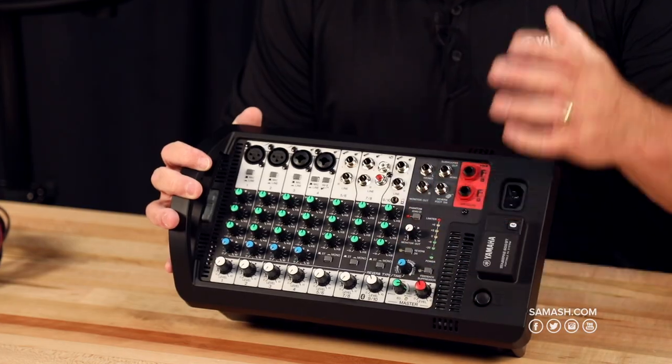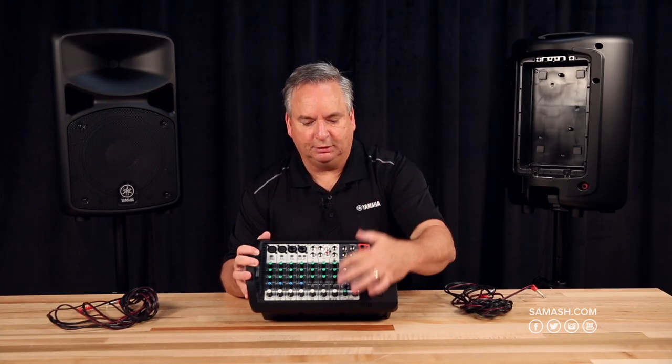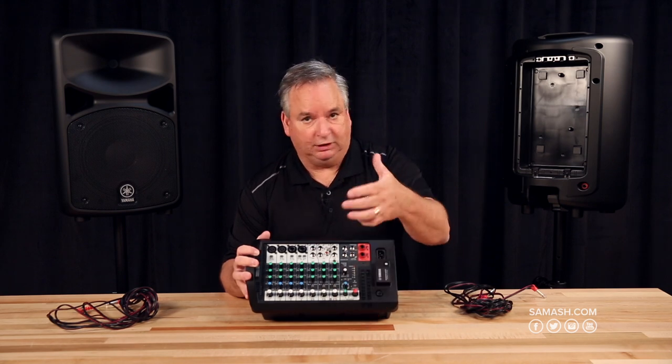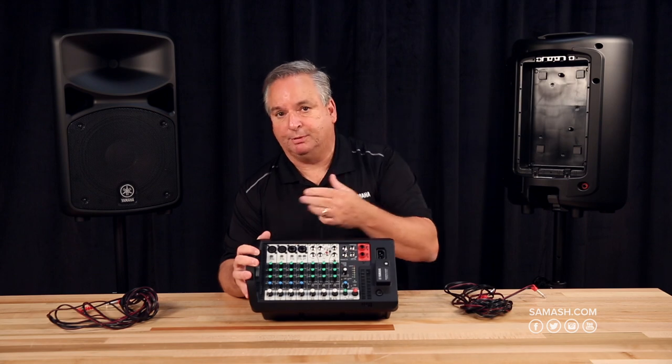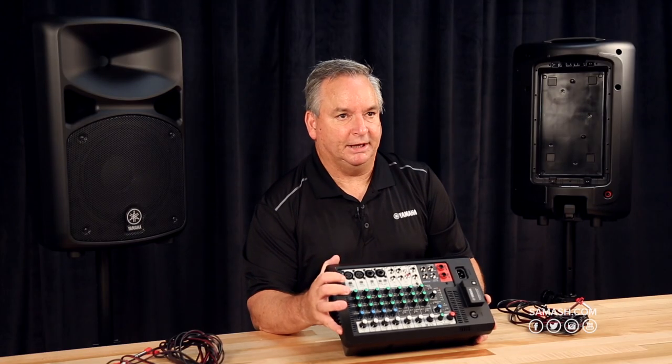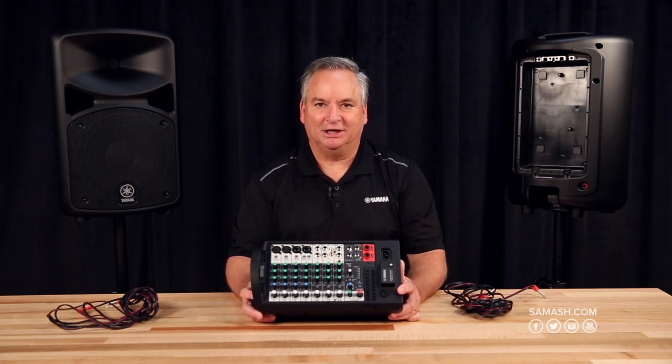The beauty of the Bluetooth is that when you fade the volume on your Bluetooth device, you'll be able to turn it down remotely. So if you're walking up on stage and you want to turn down the music before you come up to the microphone, you can certainly do that. Once again, I'm John from Yamaha, and you can check out all of our products, including the StagePass, at Sam Ash.